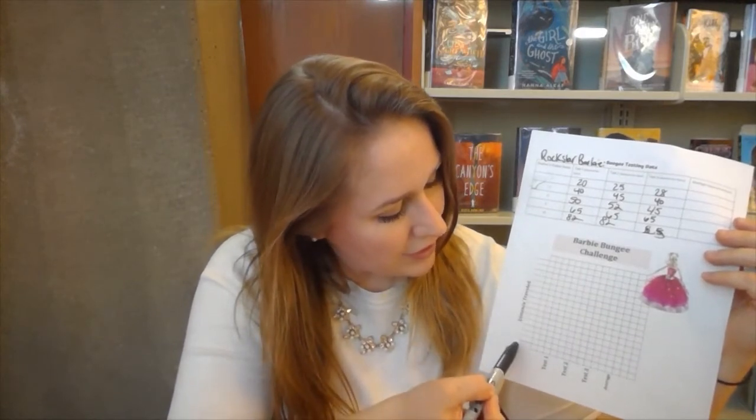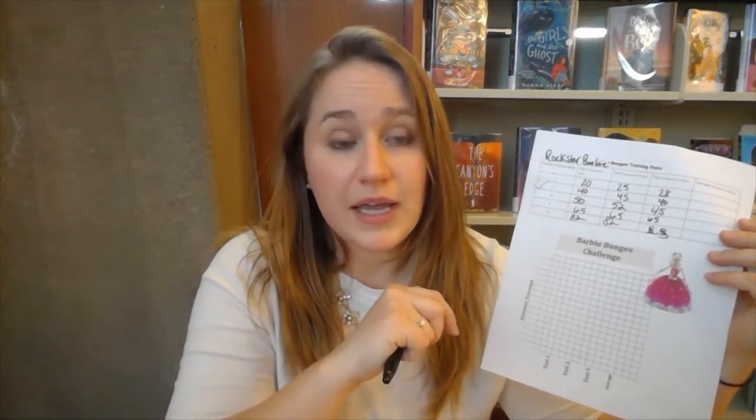I left the graph somewhat open so you can change this project to fit your needs at home. On the distance axis, if you only wanted to do this project using four rubber bands instead of ten, you could totally do that and just change the distance scale to inches or centimeters. Because I used ten rubber bands, I'm going to set my axis to go every ten inches.